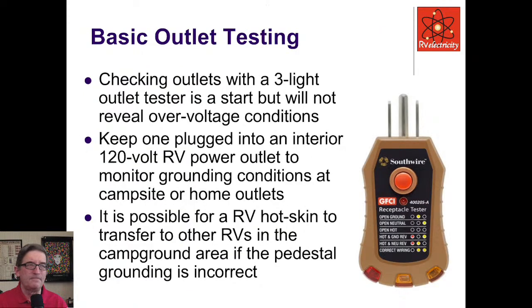Basic outlet testing — checking outlets with a three-light tester is a start. It won't reveal over-voltage conditions, but it tells you a lot. You can keep them plugged into an interior 120-volt outlet and it will monitor grounding, telling you if something has gone wrong in the middle of the night. Note that it's possible for an RV with a hot skin problem to transfer to other RVs in the campground if the pedestal grounding is incorrect — I call this a reflected hot skin condition.